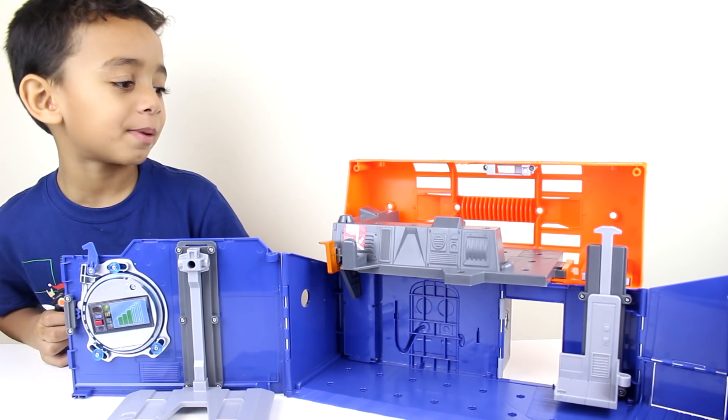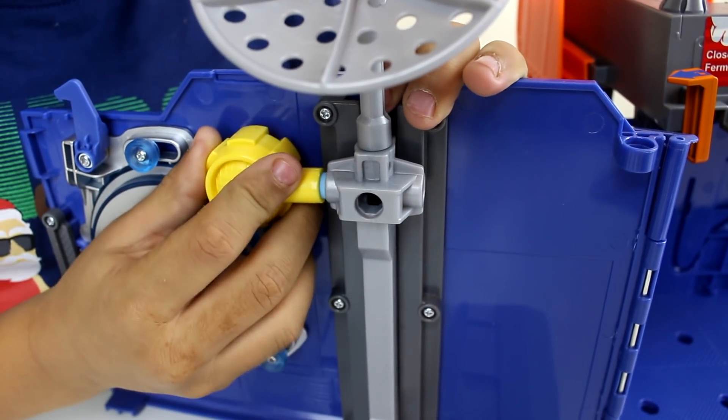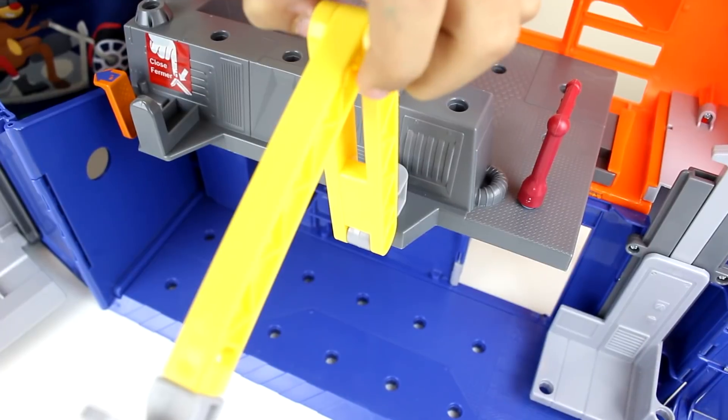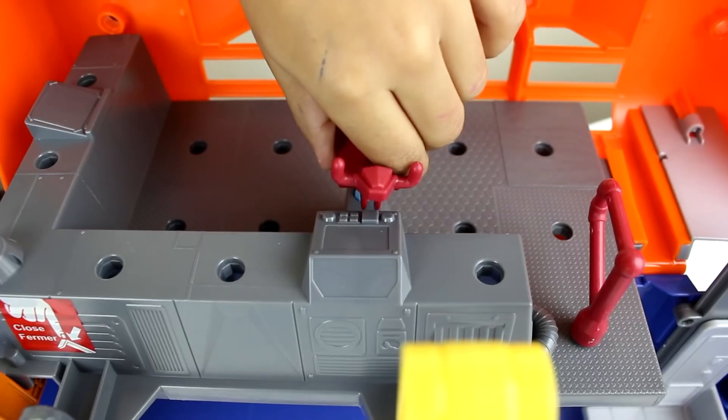Look at this lab. Let's decorate it. Now let's put the speakers. Now let's put the other speakers. This claw goes here. The chair goes here.